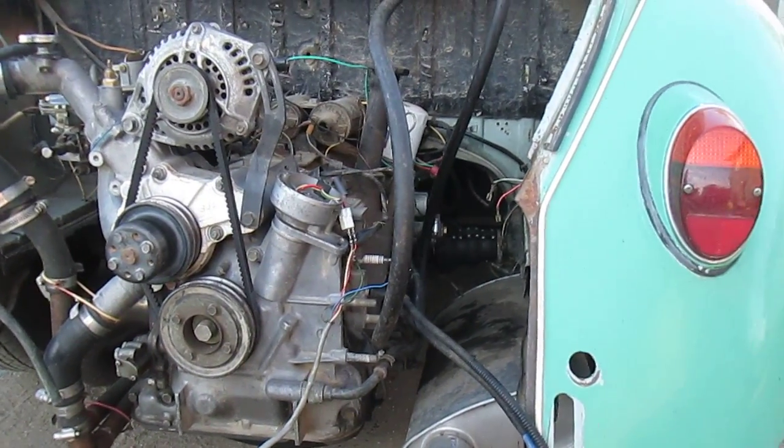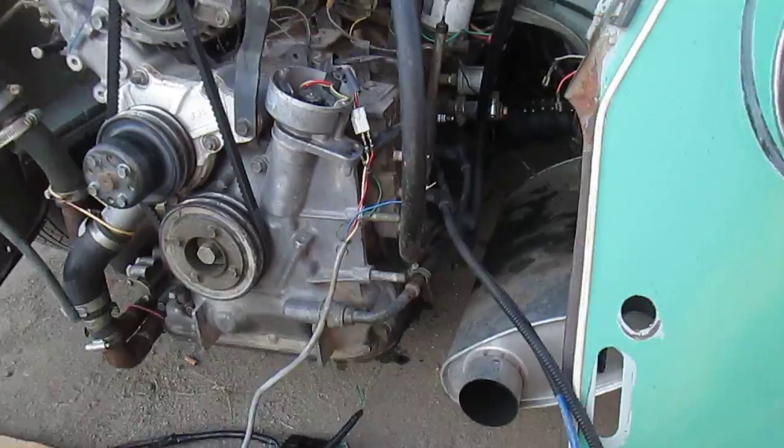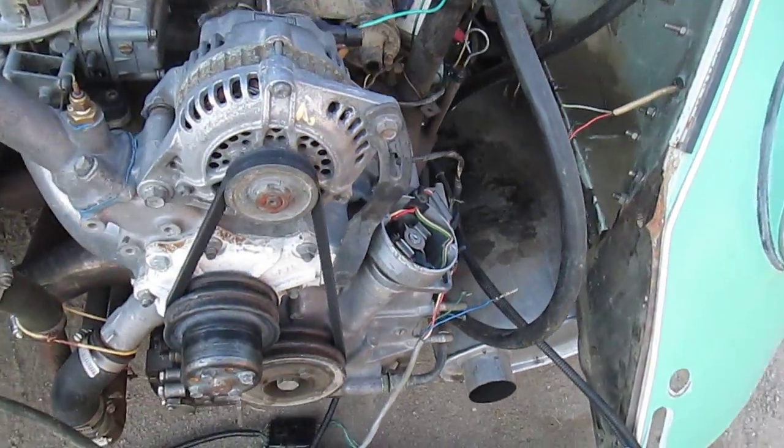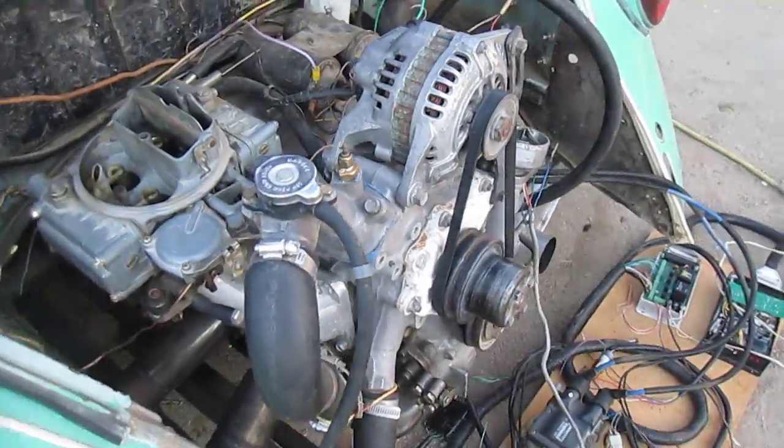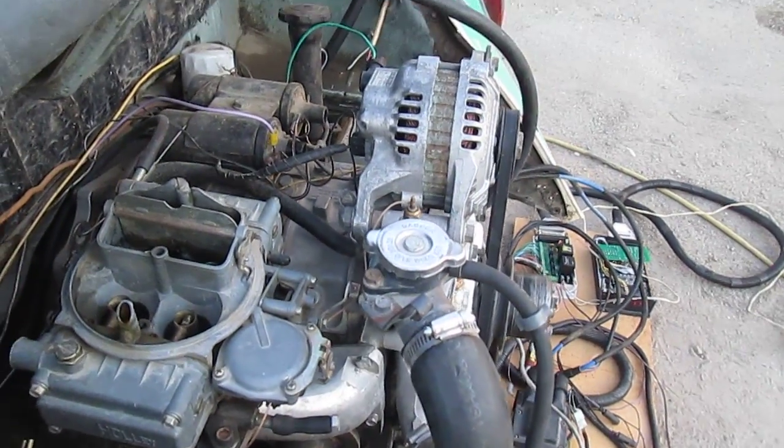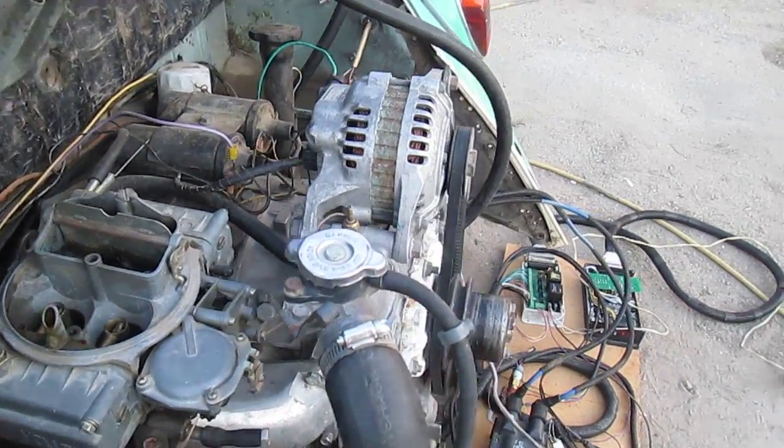Crazy, crazy setup, but it does run and it's getting me further down the road with this Megasquirt. Hopefully we can have it fully fuel injected soon. Let's start mapping this thing out.